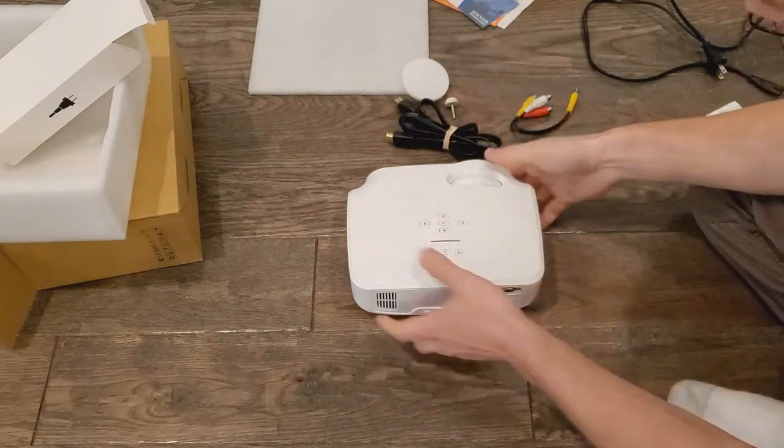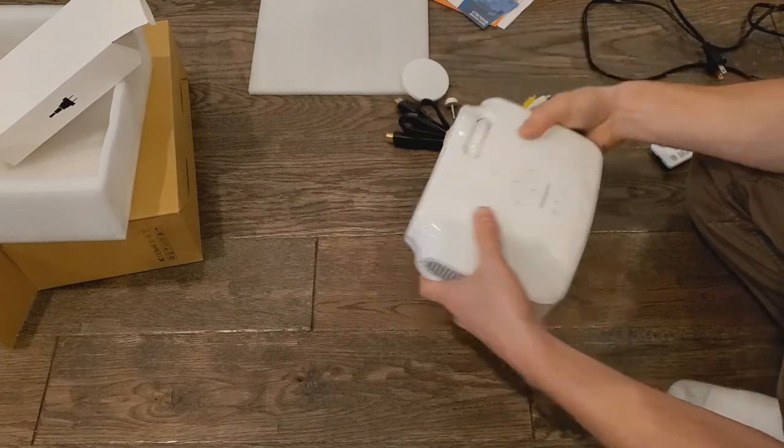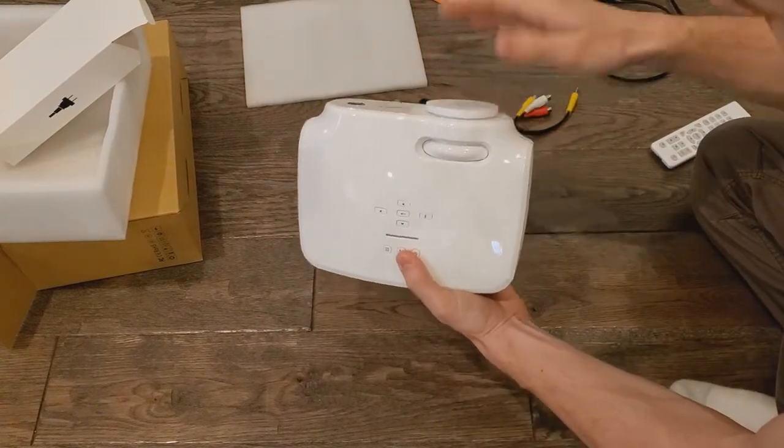It's really tiny — it fits in the palm of my hand, or at least I can hold it easily with one hand. It's a nice, good portable size. Really nice projector so far for under a hundred dollars.